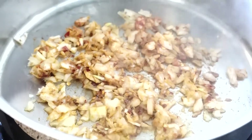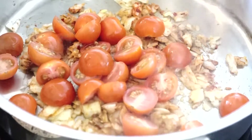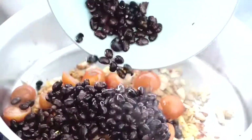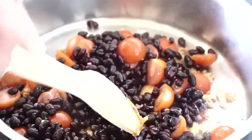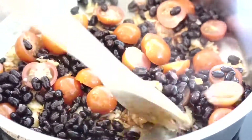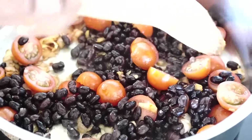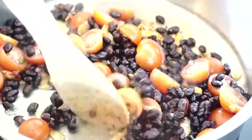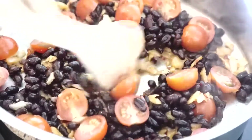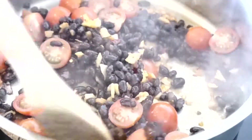Now I'm going to add a cup of cherry tomatoes cut in half and a tin of black beans. These are organic black beans that have been rinsed and drained, and then we're just going to heat that through. You may like to add a little splash of water for some liquid, and once heated through we'll serve that topped with avocado, fresh coriander and some lime juice.